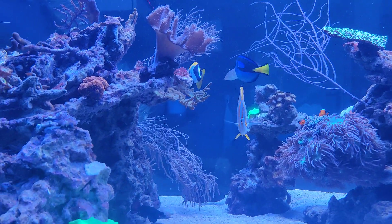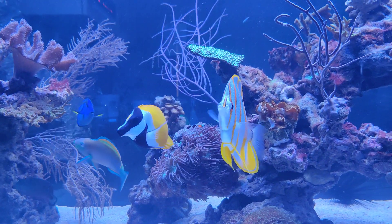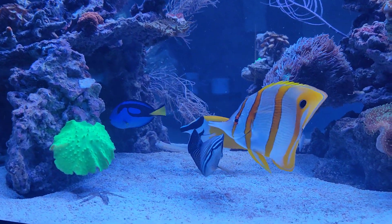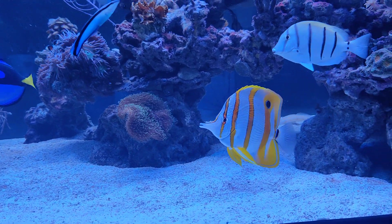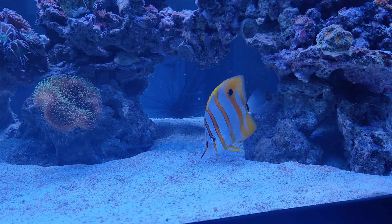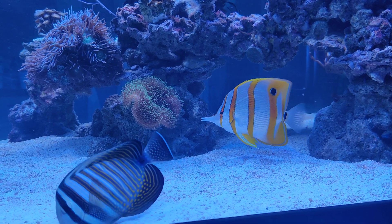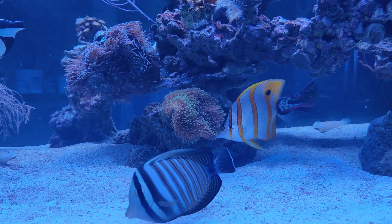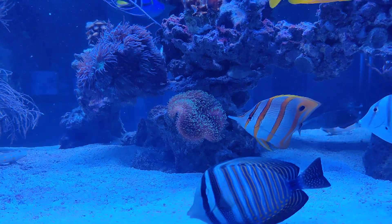Once you've gotten a hold of one of these beautiful fish at your local fish store and made sure it's already eating, the fun can begin. Do make sure your other fish are compatible with the Copperband Butterfly. They are usually very friendly and peaceful towards tank mates. One important thing: never buy more than one, since they don't tolerate each other very well.